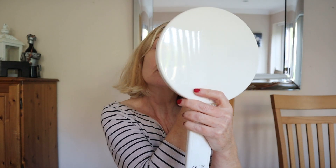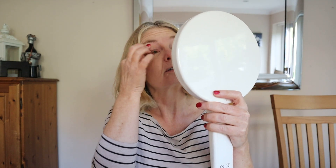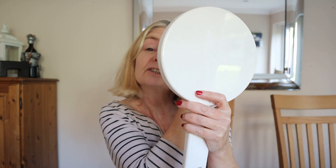I've got primer on. I'm currently working my way through Bare Minerals Prime Time, I think it's called. And I'm going to put on my eye primer — I'm working through my Lorac.